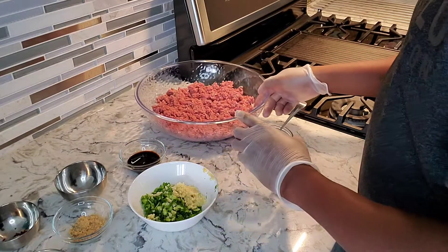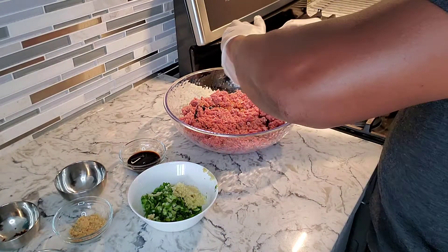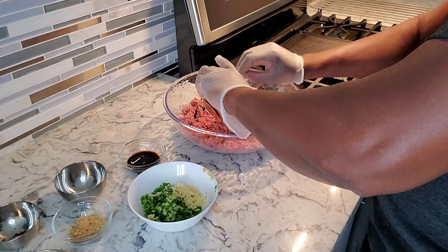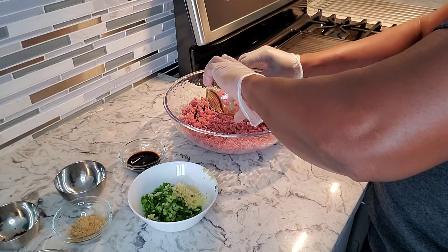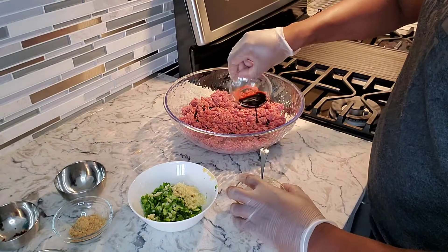I'm gonna put the sesame oil right in — it's two tablespoons — and we're gonna add the soy sauce in as well.